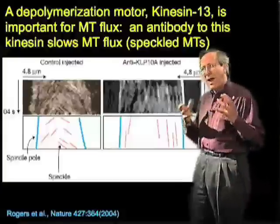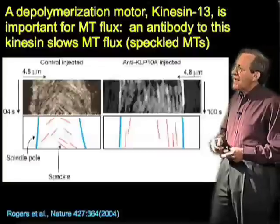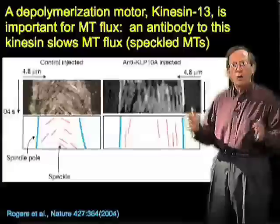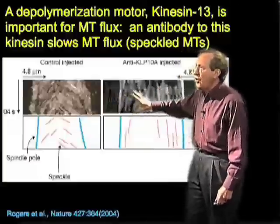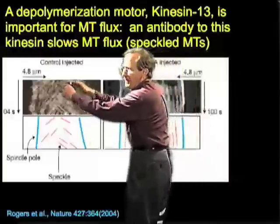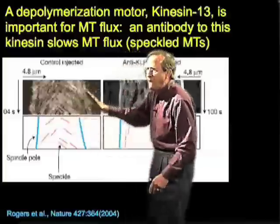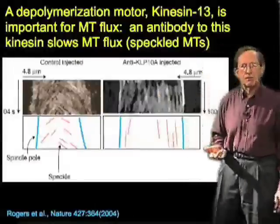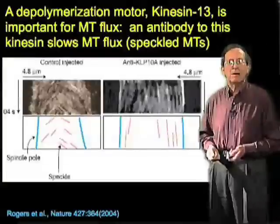Kinesin 13 can promote disassembly of microtubules. It is concentrated at the spindle poles, where it helps chew up microtubules as they're pushed toward the pole, allowing the spindle to treadmill without getting longer. In work from Sharp, speckle imaging shows that when kinesin 13 is inactivated by antibody injection, the motion towards the poles — reflected in the slope of lines on a space-time plot — slows dramatically. So we not only have motors functioning as mechanical entities pushing, we also have motors functioning in the dynamics of spindle microtubules.